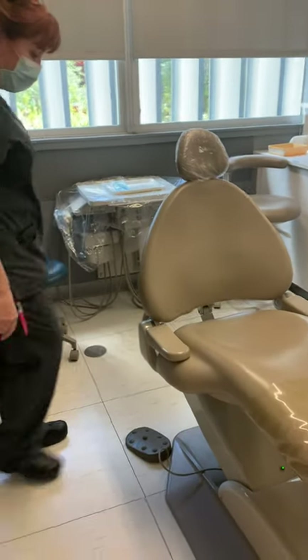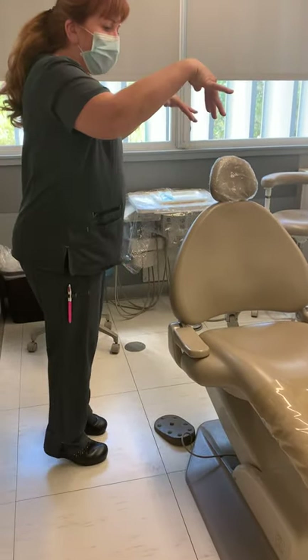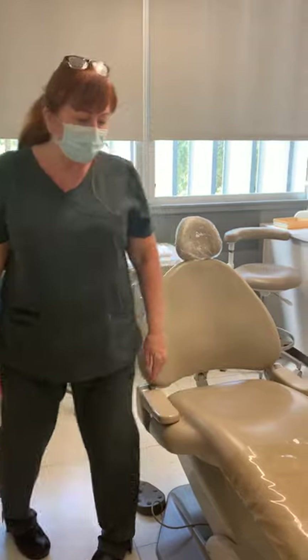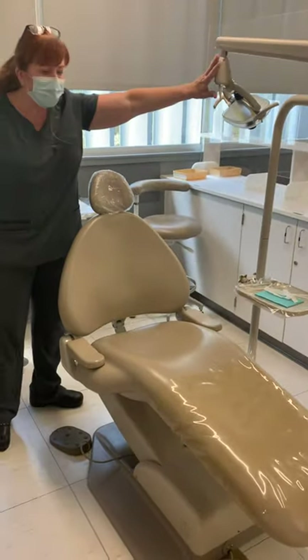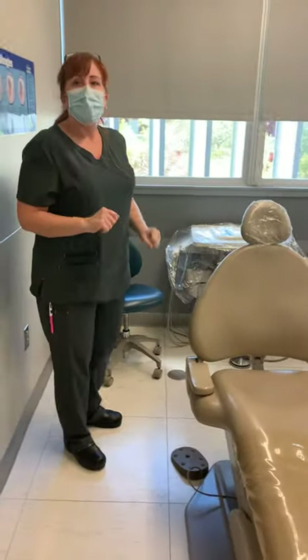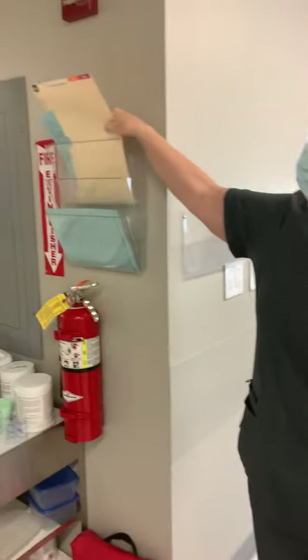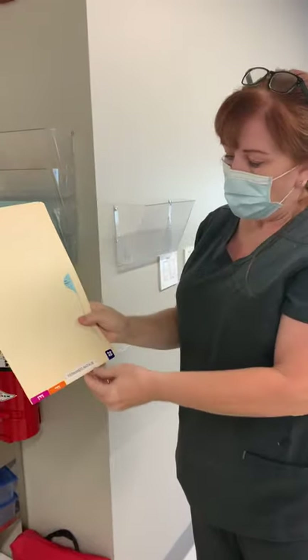We also want to make sure the chair is down low enough for our patients. We don't want them to have to climb up into the chair, and we don't want it down on the ground where they have to plop down. Once our room is ready and the light is out of the way, it should be convenient for our patients to come in and sit down.